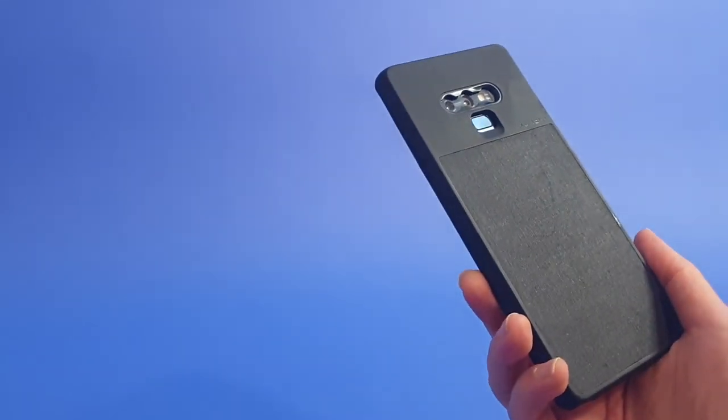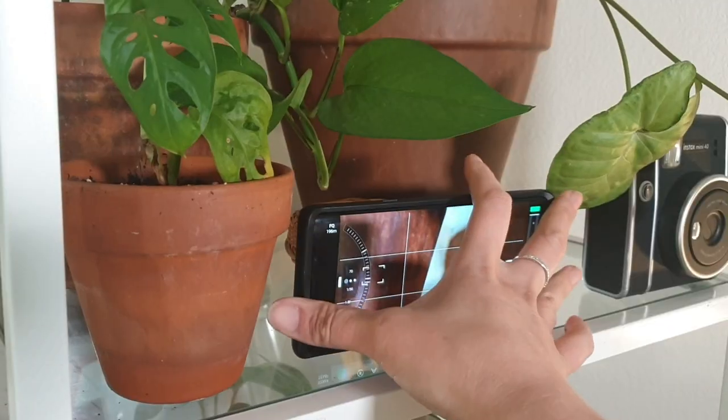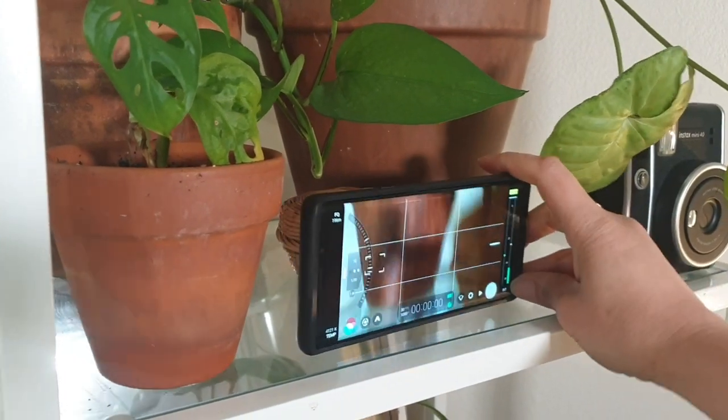To set up and do your self-tape audition, you're going to need your phone. Your phone is a great place to record your audition as long as the camera lens is not cracked, and you're going to need somewhere to put it. You can use a tripod, or if you just want to use whatever you have at home, find a bookshelf or something high where you can place your phone at eye level, because you want to make sure it's in a good position.